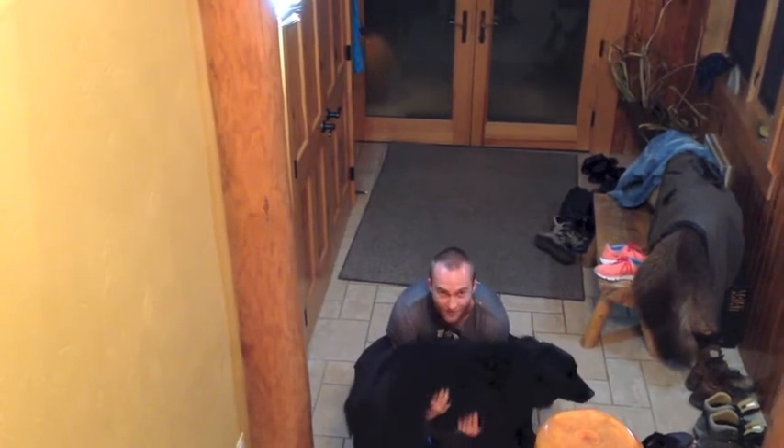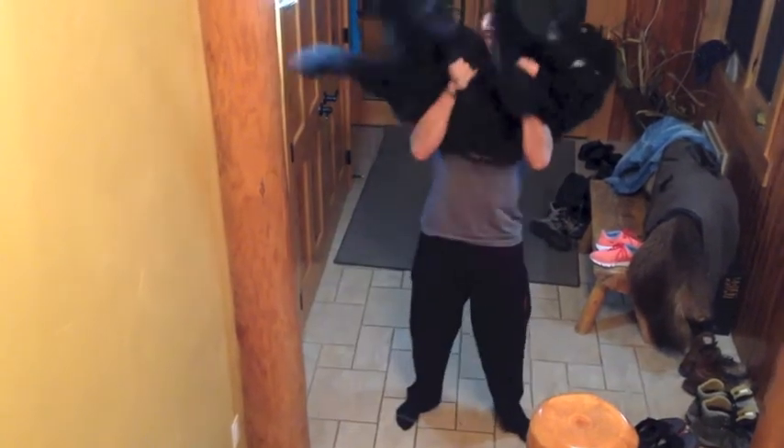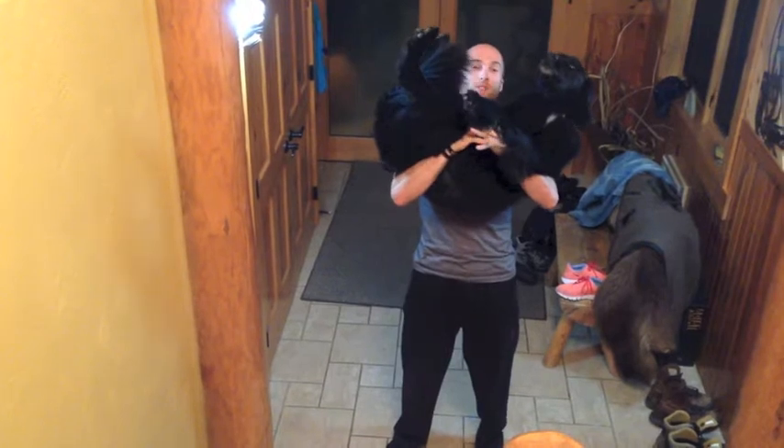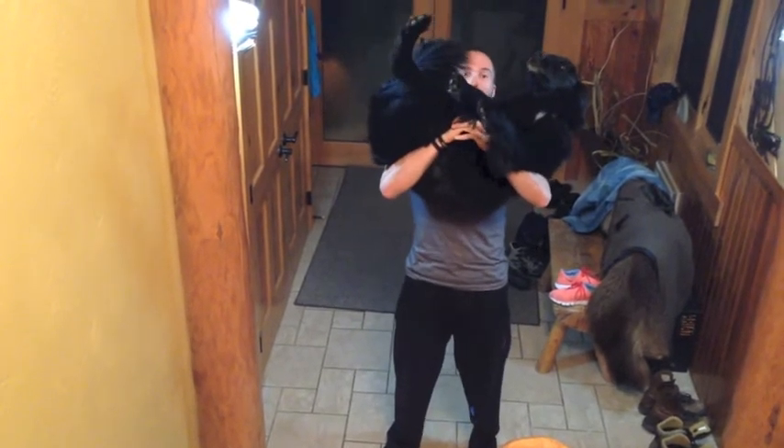So first you're going to want to rack your puppy here. Easy as that. And all I'm going to do — what I do best, what is most comfortable for me — is I interlock my fingers.